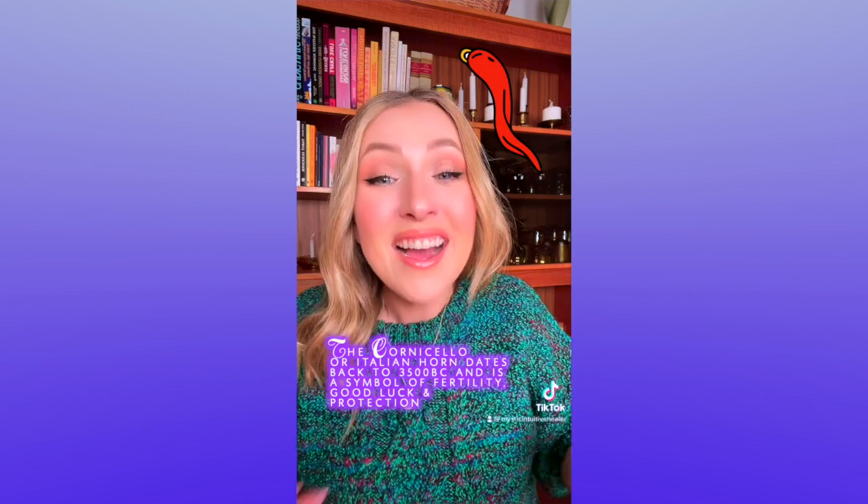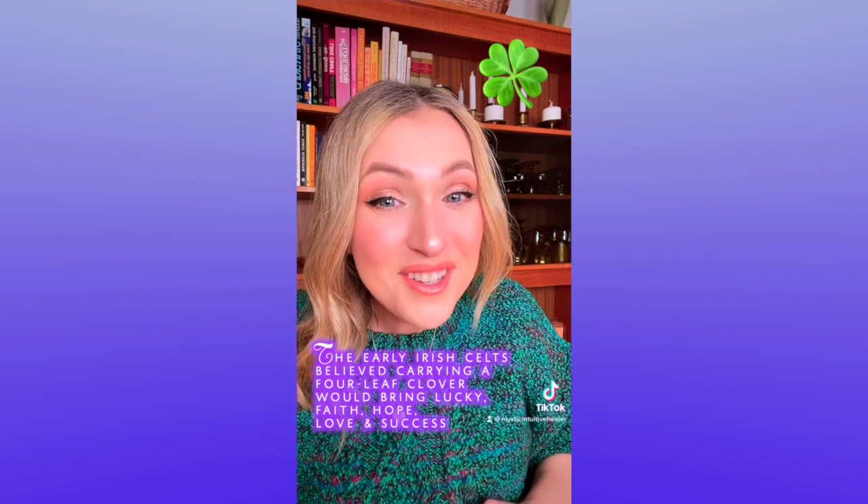I'm sure you've heard of a magical talisman before — a piece of jewelry that when worn protects the wearer or brings about more positive outcomes into a person's life. But did you know that you can actually charm any piece of jewelry? I just received these gorgeous pieces from Ana Luisa and I'm going to charm them. Let me show you guys how.